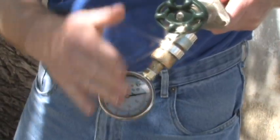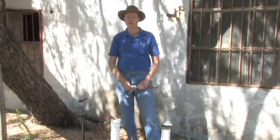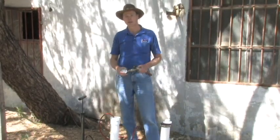To test for leaking water lines, a pressure gauge such as this is screwed onto a tap. The house is checked to make certain that there are no dripping or leaking fixtures. The water is turned off at the meter. If the pressure holds in the gauge, then there's no leak in the system. If the pressure falls, there is a leak in the system.